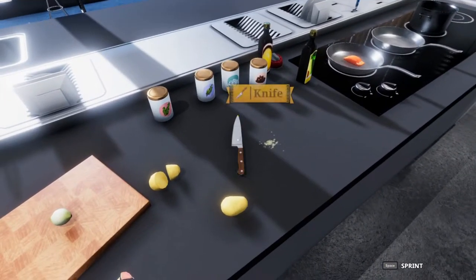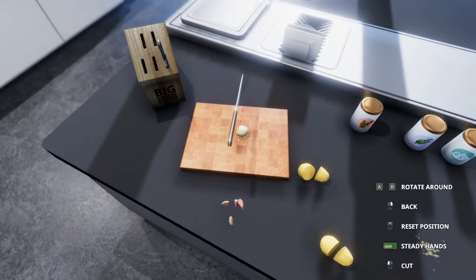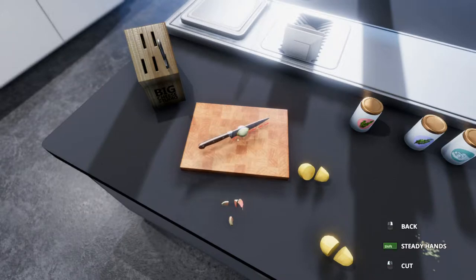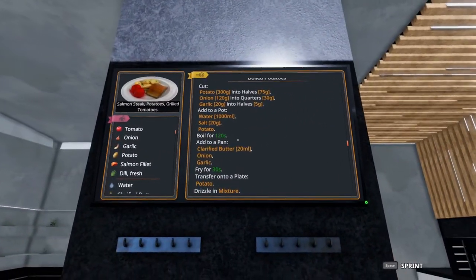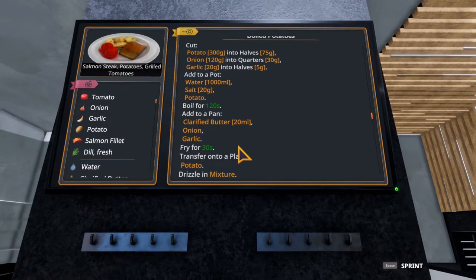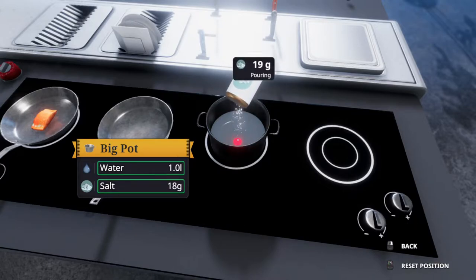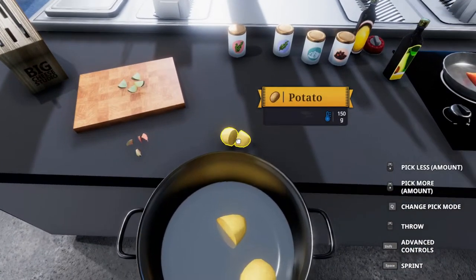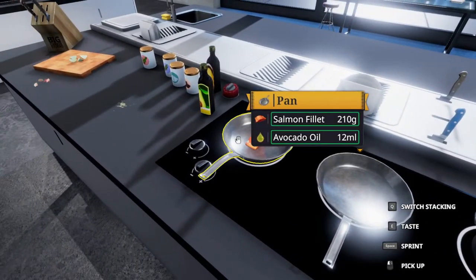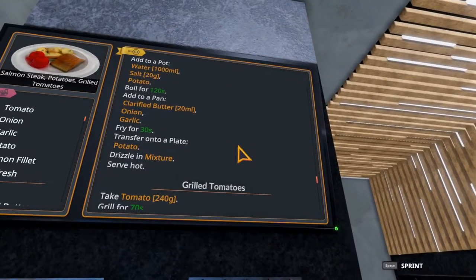You guys are watching to figure out how to do this right - same reason why I'm making it. Let's quarter this onion - it's spinning around, so let's stop it. That looks like a good quarter. Everything's chopped up nice and dandy. Next we need a pot of water: 1,000 milliliters, 20 grams of salt, and the potatoes. I already have the pot of water ready to go - you just need the salt. These will boil for 120 seconds, the same amount of time as the salmon.